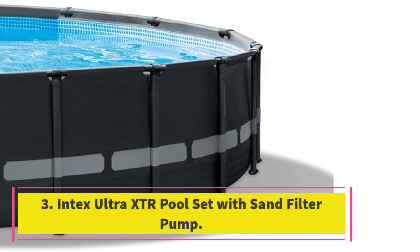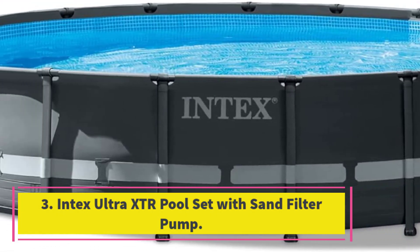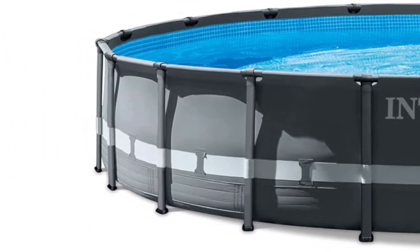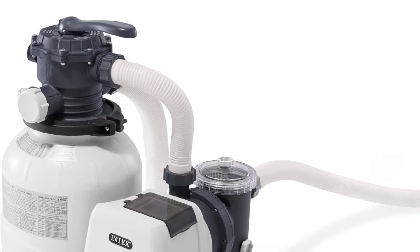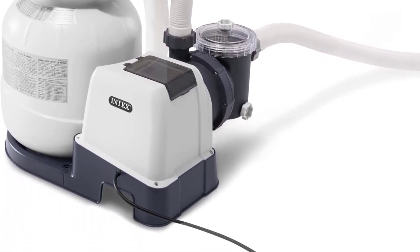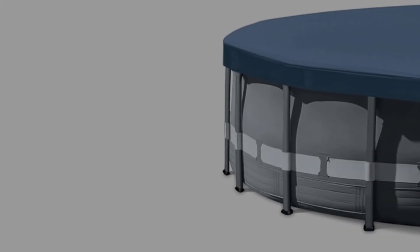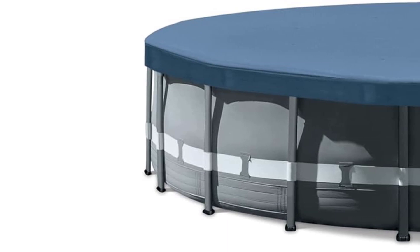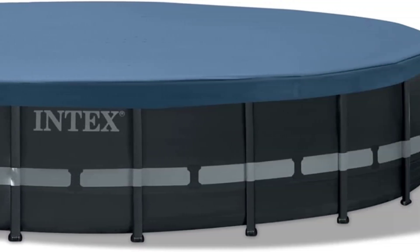Number 3: Intex Ultra XTR Pool Set with Sand Filter Pump. Similar in features to our best overall pick, this round pool from Intex has a durable steel frame and puncture-resistant 3-ply pool wall. The powder-coated steel support beams, which connect via sturdy, durable T-joints, resist rust and blend into the pool's gray outer color. When it's time to disconnect the pool at season's end — best done by at least two people — simply press a button at the joint to remove the frame pieces.